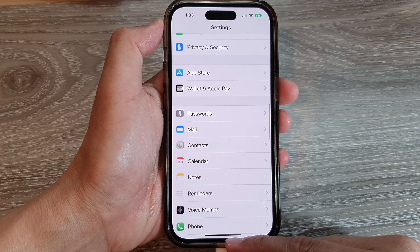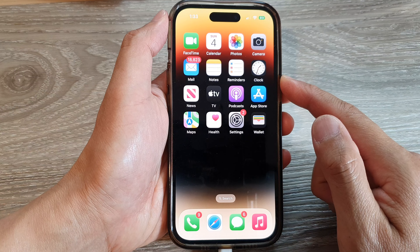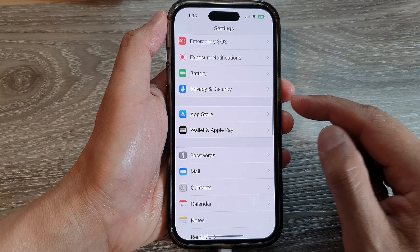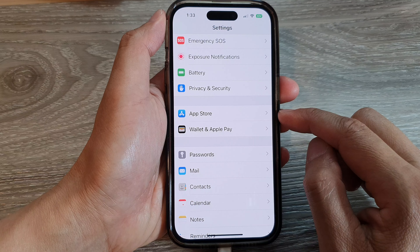First, let's go back to the home screen by swiping up at the bottom of the screen. From the home screen, tap on Settings, and in Settings go down and tap on Wallet and Apple Pay.